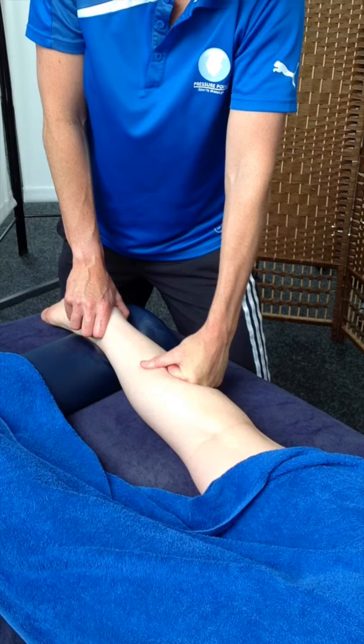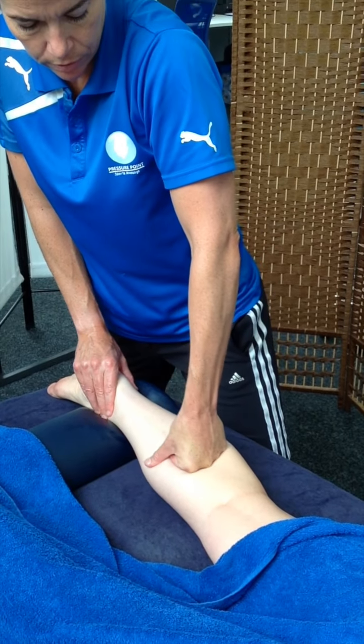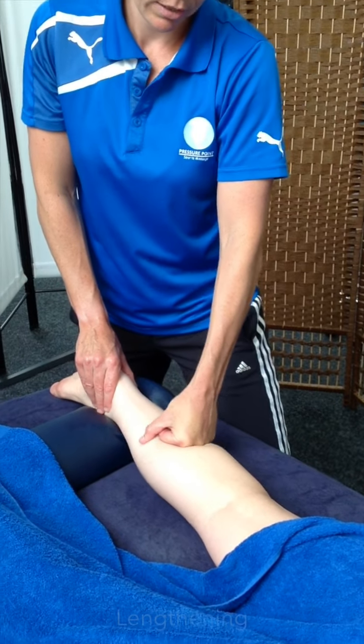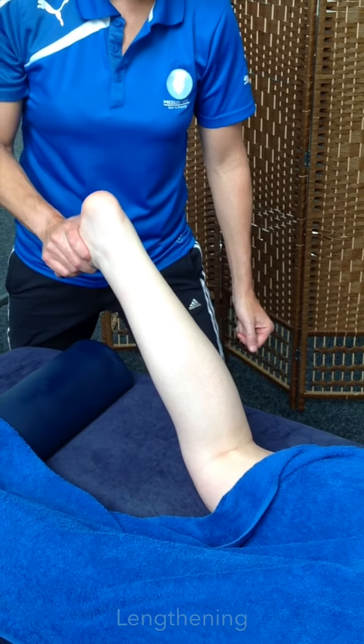Work in different sections — lateral, medial. And then we're going to turn this into lengthening. To lengthen the calf we need to shorten it first.